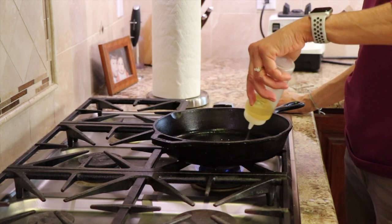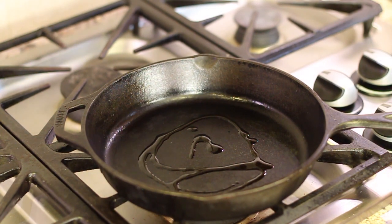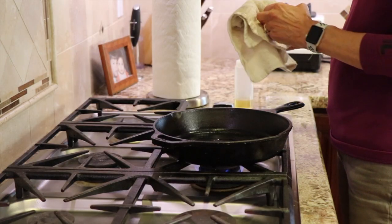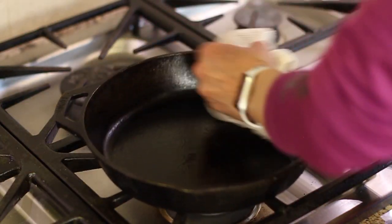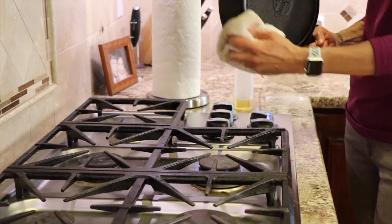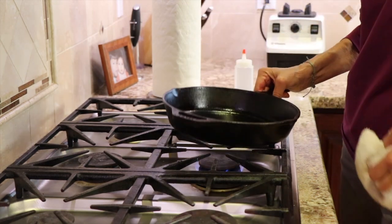I'm going to add about a tablespoon of avocado oil to the pan, then take a clean cloth and spread the oil around the inside, outside, and all over. Leave it on medium heat until it's nice and hot — you can almost see it smoking. As far as oils go, you can use avocado oil, rapeseed oil, or canola oil. Any of those are a good choice.